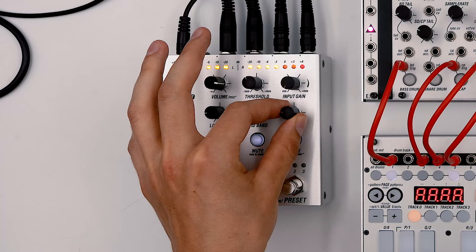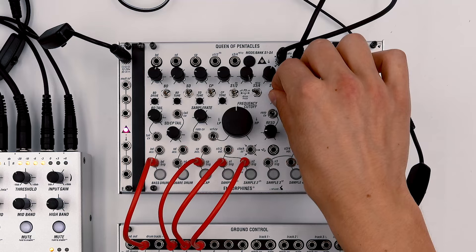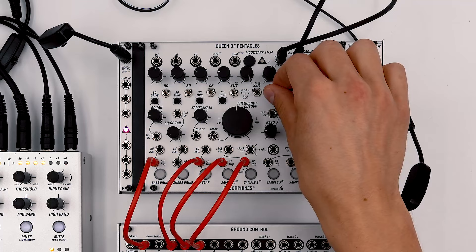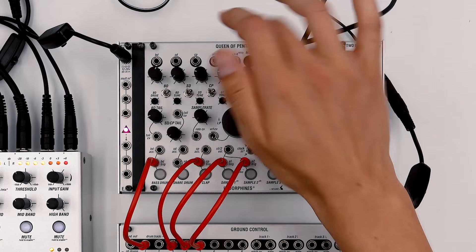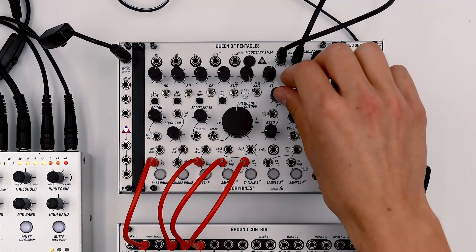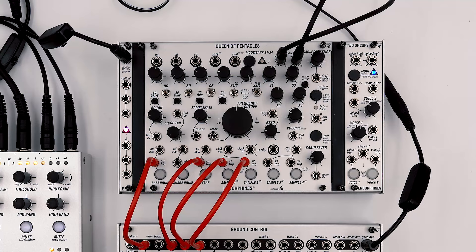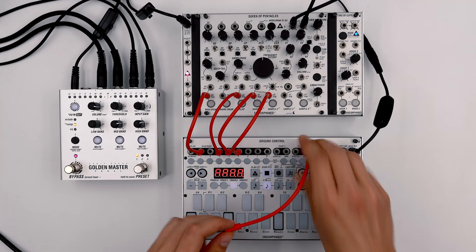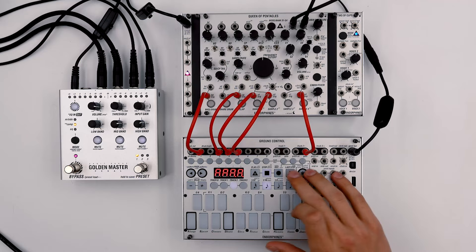Now we can also start playing with the pitch of the ride signal. We can also shorten the ride to create a slightly different flavor, and open it back up. Now let's see how to create the stop pattern. I have the stop sample on the Queen over here. All I have to do is connect the gate outputs from track number two to trigger it, and we can fire up the sequence and record it to 16 steps.